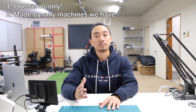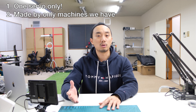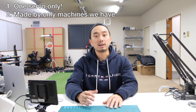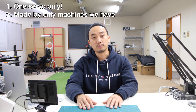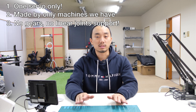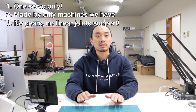The second rule is the design must be able to be made from a CNC machine, laser cutter, or the machines we have in the factory. If the design requires a special machine to make, that is not a good design. And the last rule is no gears and no linear joints or linear support.